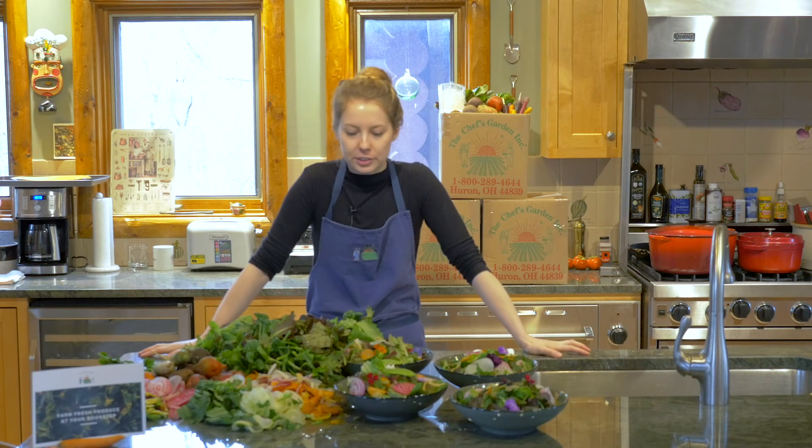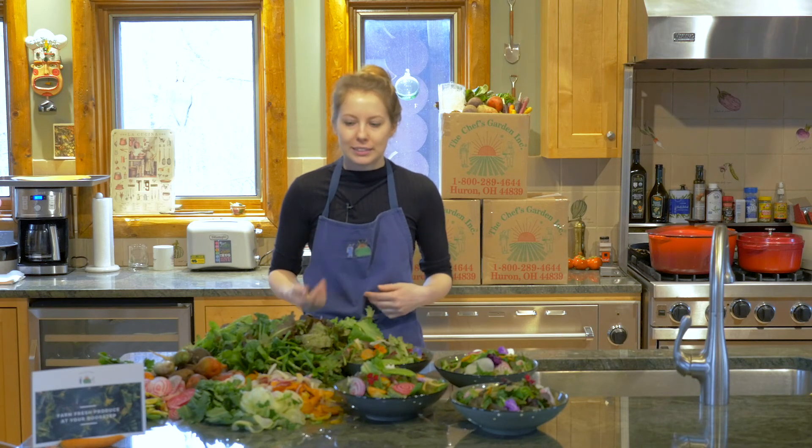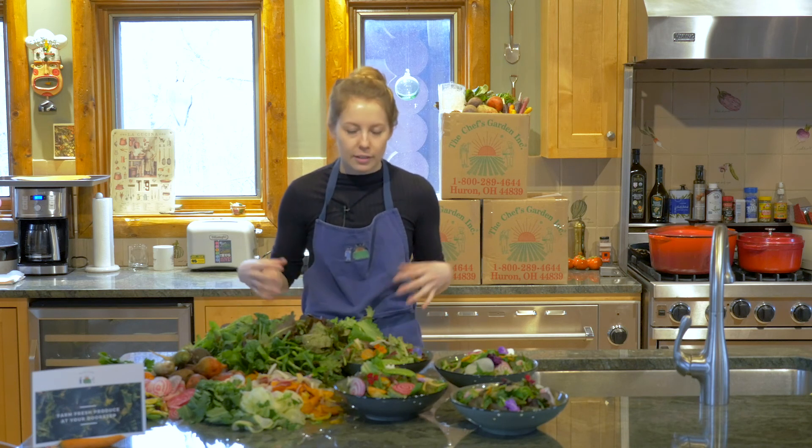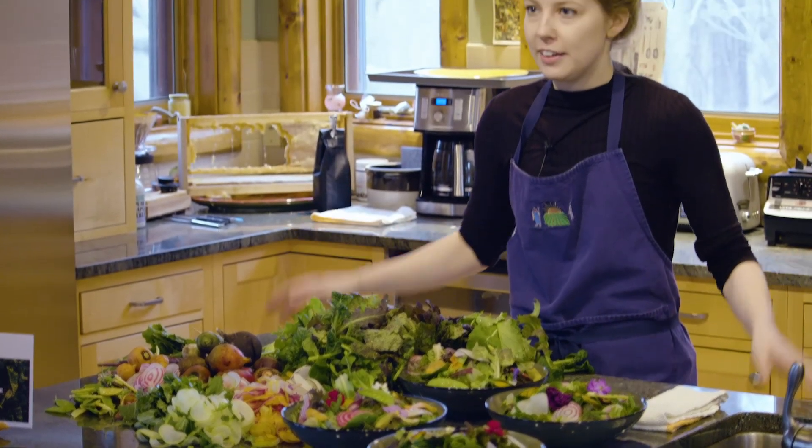To summarize: make sure everything is washed, tear everything down into bite-sized pieces, make sure your veg is shaved and ready to go, assemble, have fun, get creative with it, and enjoy.